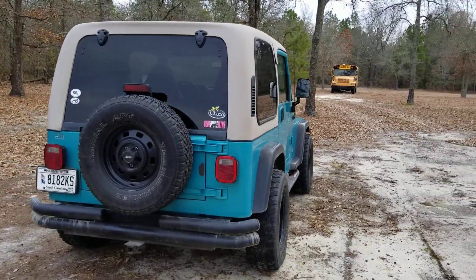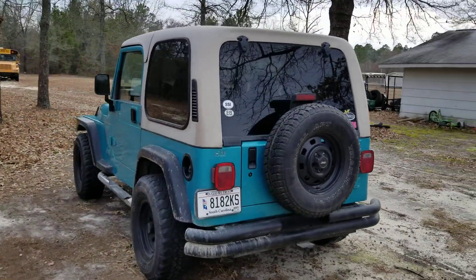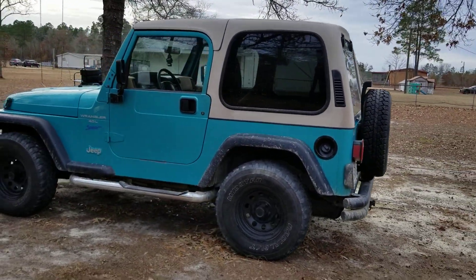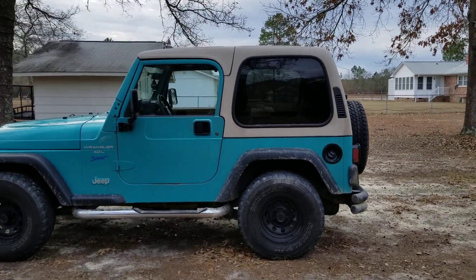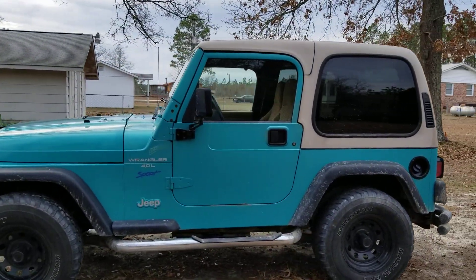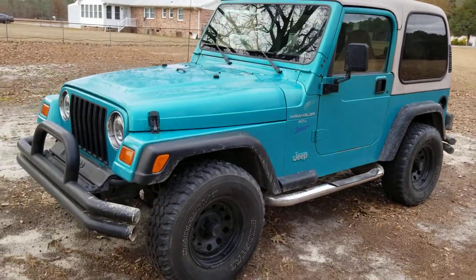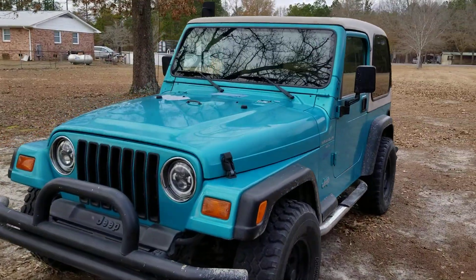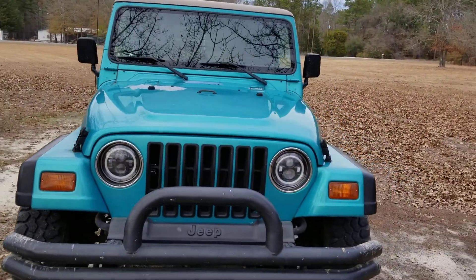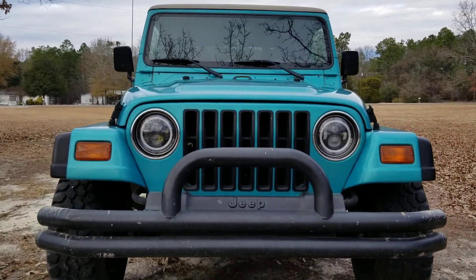It's a three-owner vehicle. The hard top is a two-piece, so you can take the top off above the doors and leave the back on if you wanted to. I just take the whole thing off if I want it off. It's got the original teal paint and it's factory height. I got it a couple of years ago and it had 99,000 miles, something like that.